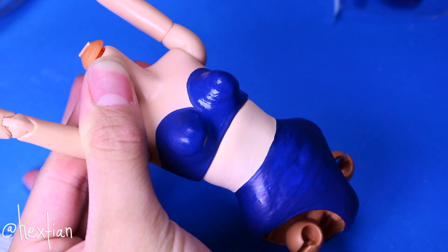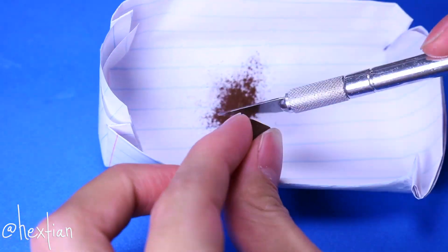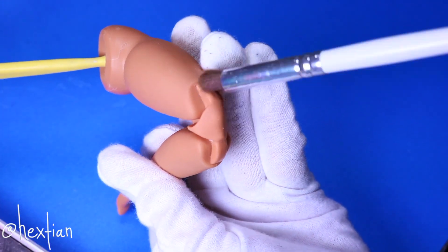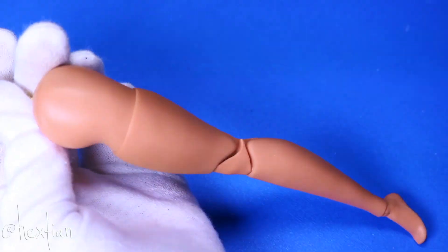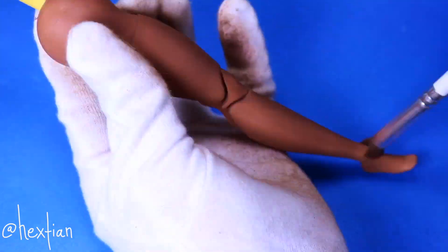While her top half dries, let's go prepare our brown pastels for her legs. Chun-Li wears brown stockings, but I thought it would give me more freedom and posability if I just shaded her legs darker. So I kept layering and layering pastels until it looked perfect.